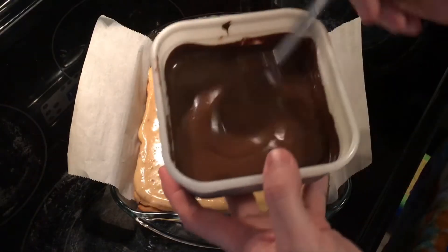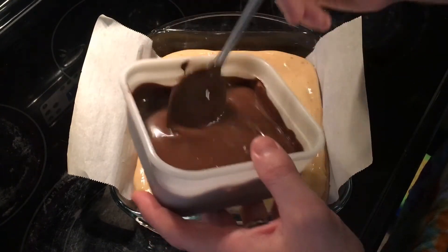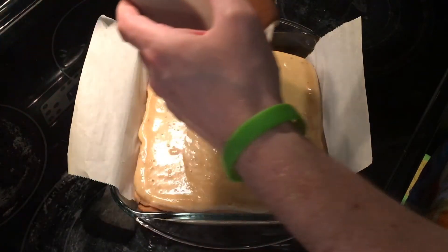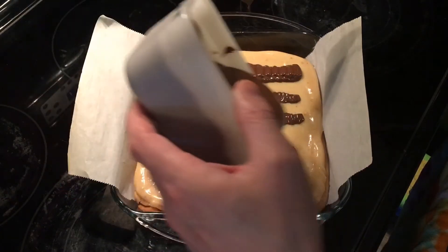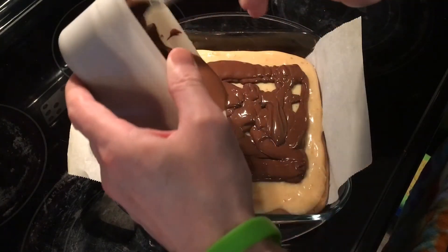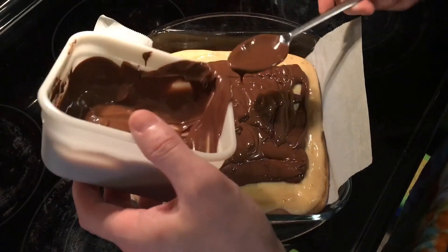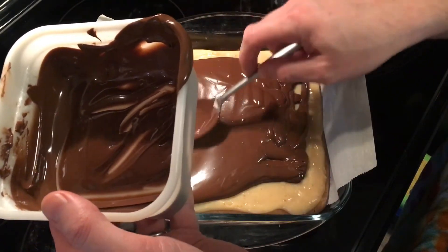Now the last thing we need to do is we're going to add our chocolate to the top. Literally all we're going to do is melt this down, pour it right across the top, and then smooth it all out to nicely and evenly coat everything on top — a good layer of the good stuff.